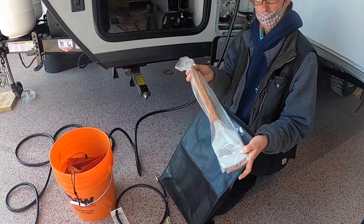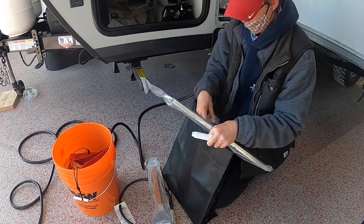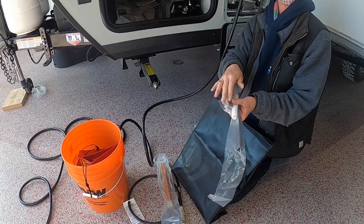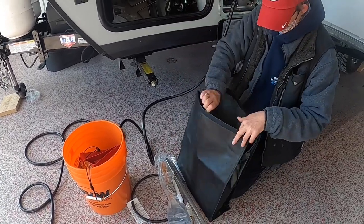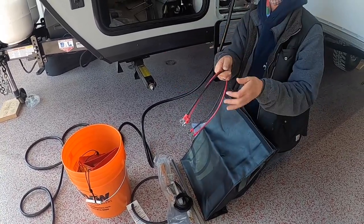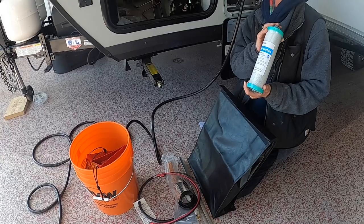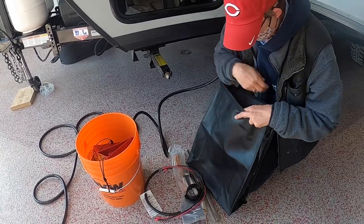In your black bag there's a metal spatula for your griddle. Customers get four hardware packets with screws, a TP roll, and a bathtub rack — you can put that wherever you want in the bathroom. There's also an extra sewer hose connection, cables for adding a second battery, and your water filter.